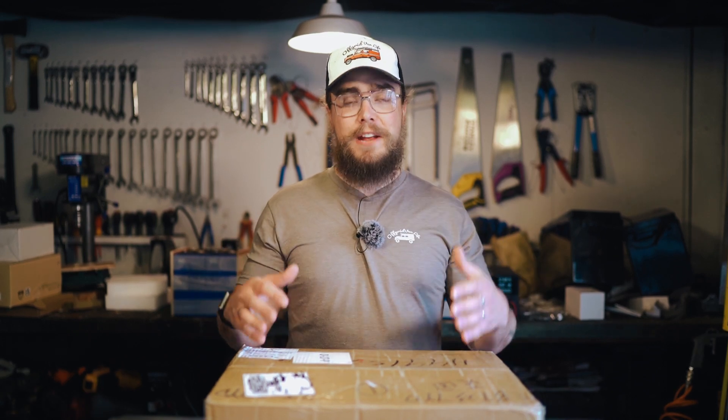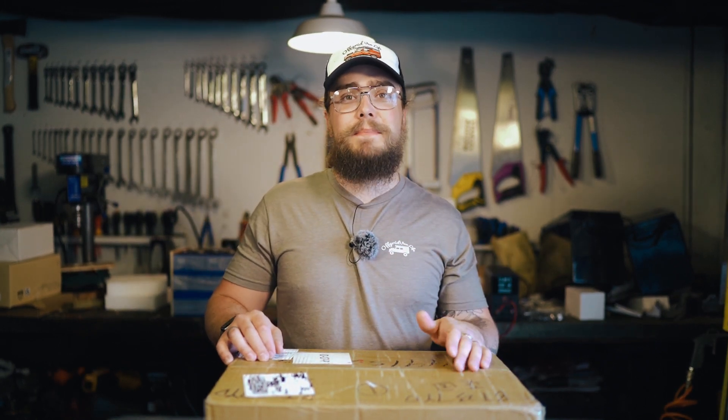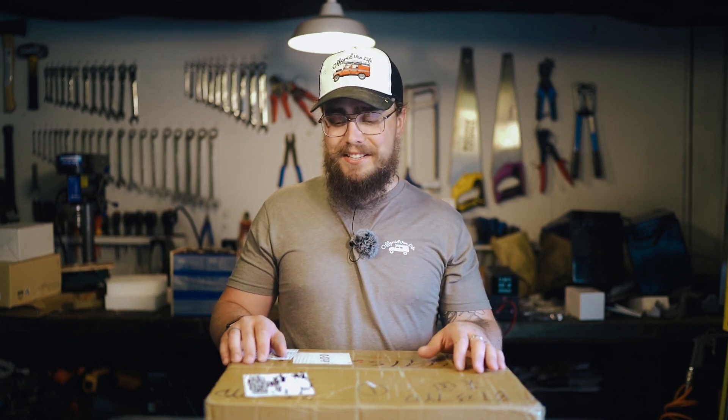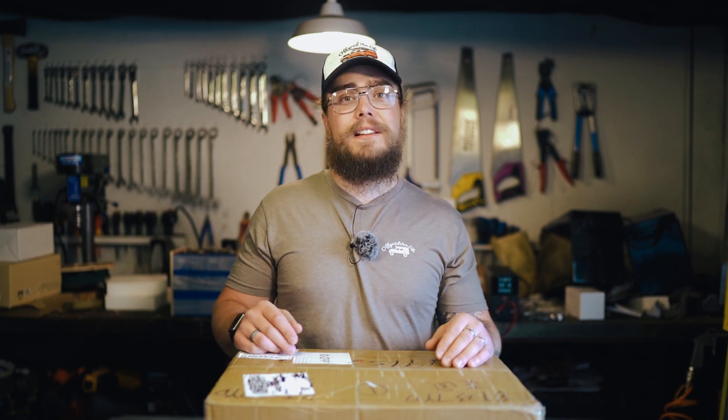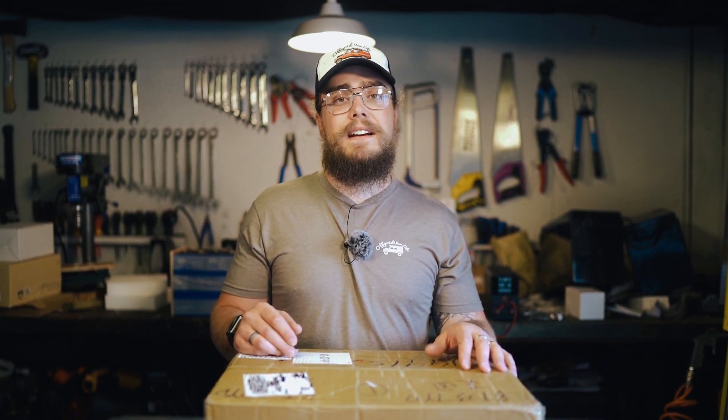Time to open a new set of battery cells and see what we have. My name is Nigel and this is Off-Grid Van Life. From time to time we find battery cells, usually lithium-ion phosphate battery cells, on AliExpress or Alibaba. Sometimes it looks like a deal that's too good to be true, and usually it is. But I came across these cells and quite liked the look of them, so I thought I'd get a set, have a stab, see how they test, whether they pull capacity, and just see what they look like.